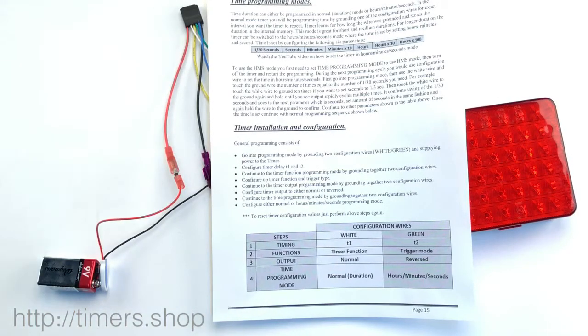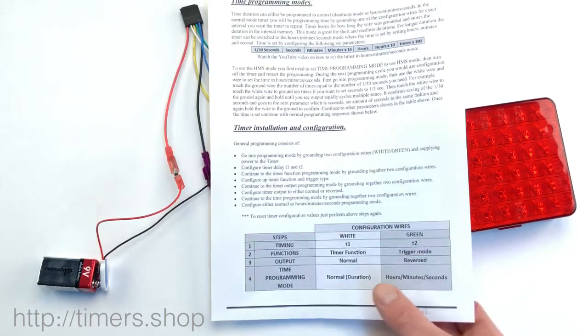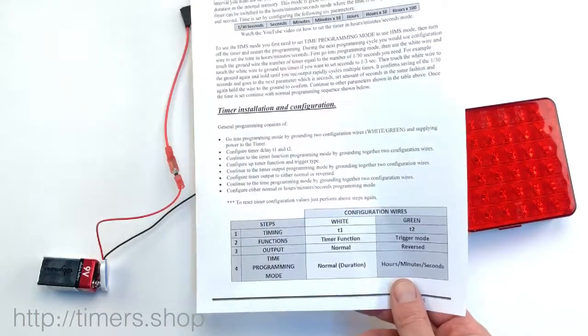Hello, in this video I would like to focus on programming time. We have other videos that show the overall programming steps that go into details about timing, setting up timer functions, trigger modes, output and so forth. But in this video I would like to focus more on the timing, since we have two different modes: the normal and the hours, minutes, seconds mode.